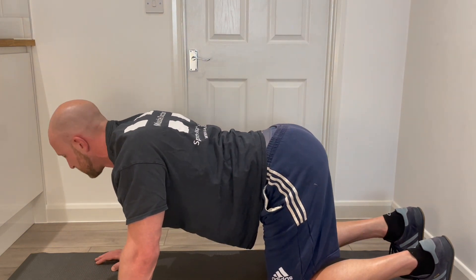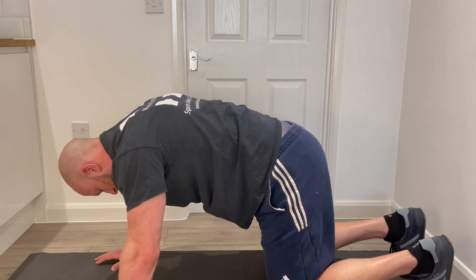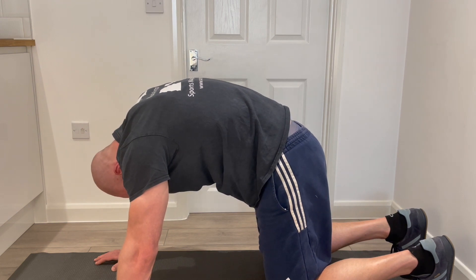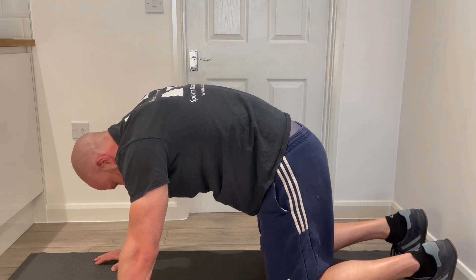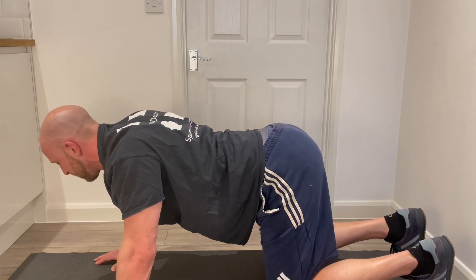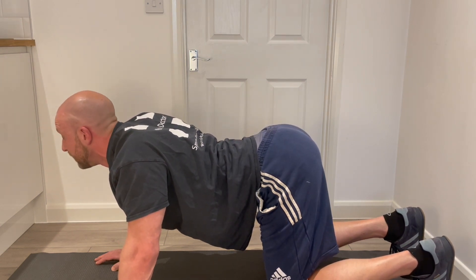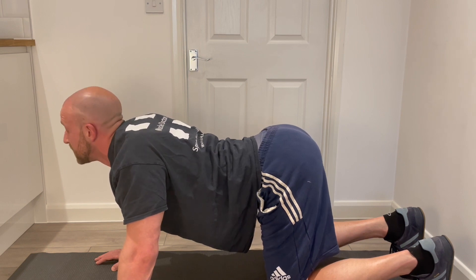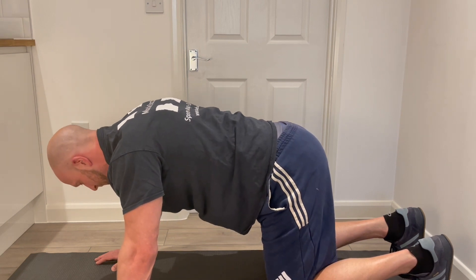What we're trying to do here is bring all of those cues together, including the breathing, to give us a very well-rounded and effective mobilisation of the spine, the scapula, the ribs — everything that interacts with the spine, even as far down as the pelvis. We're going to work through this with 10 repetitions in each position.